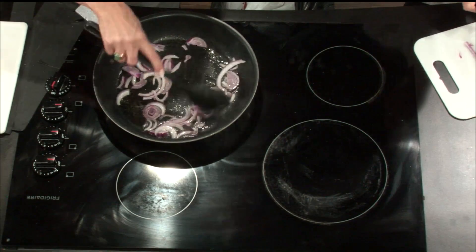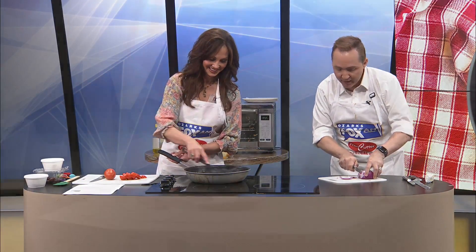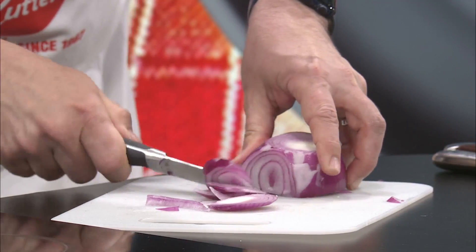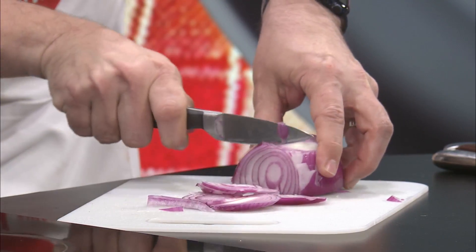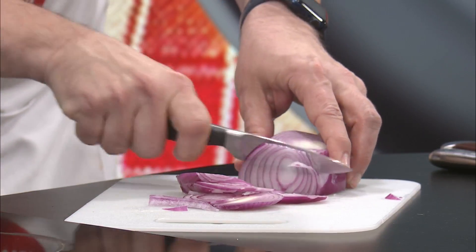I'm just trying to get the thin slices. Kelly is so worried about getting these onions in here. How long does this take to make? 30 minutes total - that's what it says. We've got 22 minutes left. That's right.